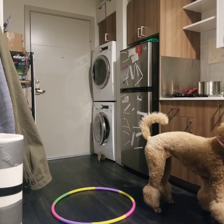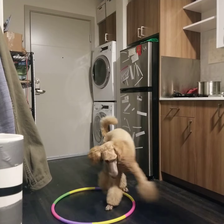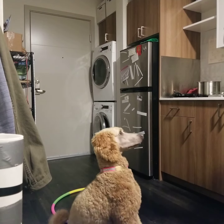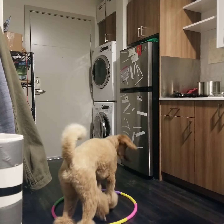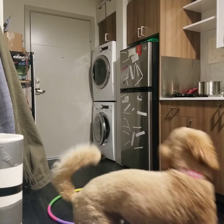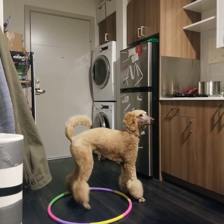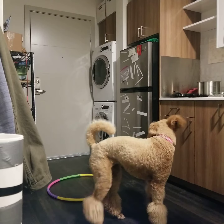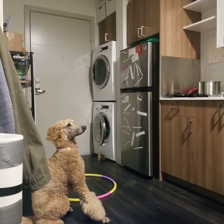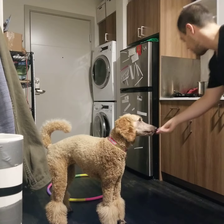Basil sit. Basil touch. Sit. Down. Basil touch. Sit. Sit. Shake. Good girl.